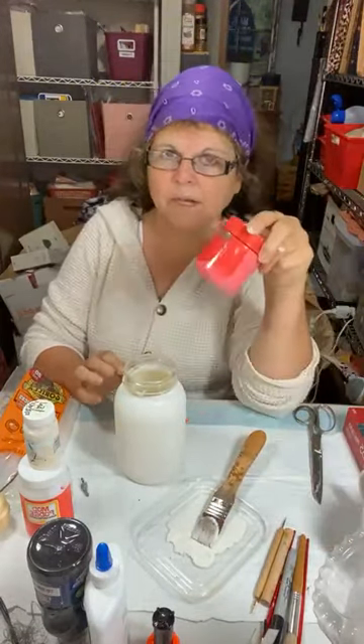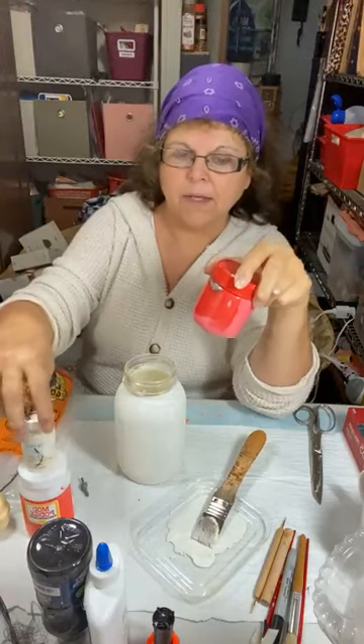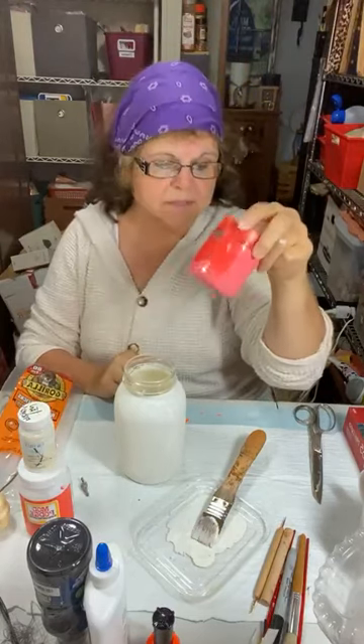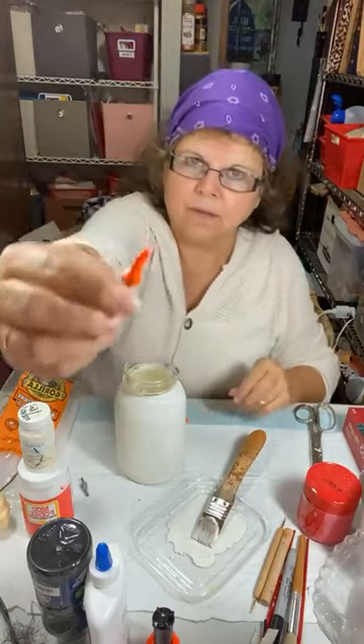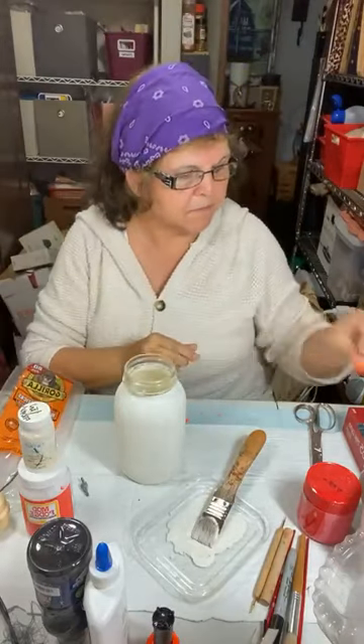I also mixed a little bit of red acrylic paint with some of the chalk paint just to make it more of a pink, and that's what's in this jar. That's the nose color — it makes the perfect color for a snowman nose.